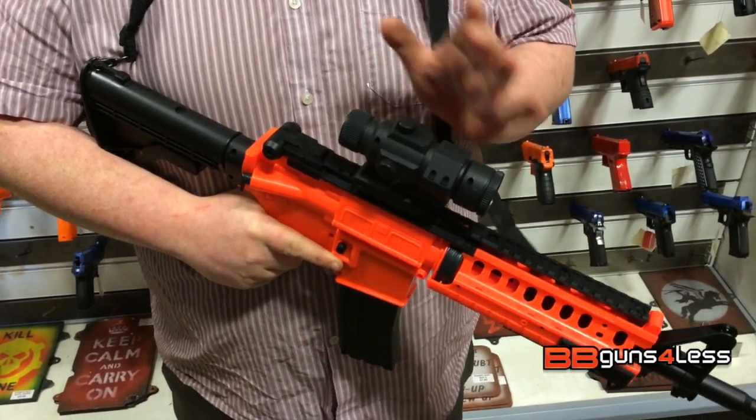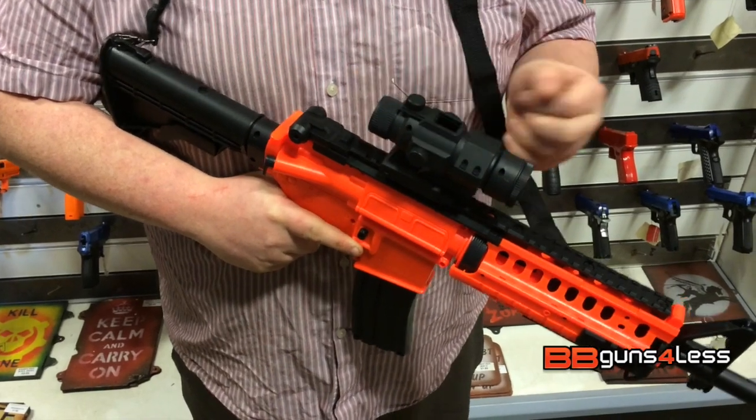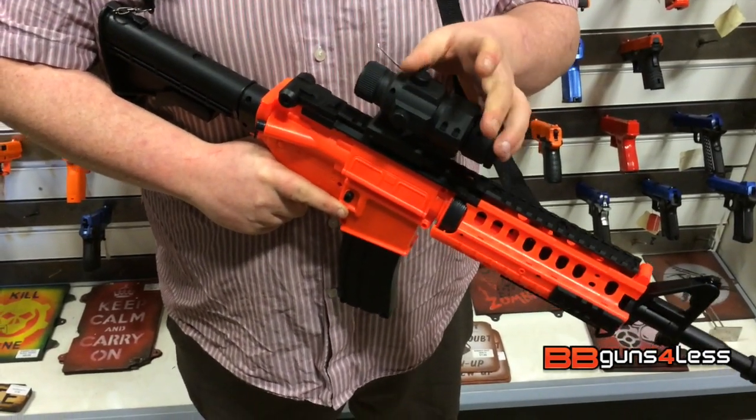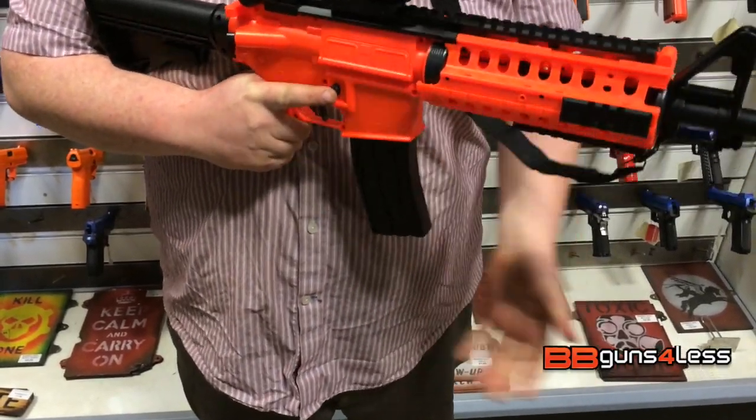Even though this is a weird gun with the setup, there is one advantage to it being like this: if you're a new user to airsoft, it's very easy — all you have to do is pop that open, pour your BBs in, it holds a lot of BBs, close it back up, and you're ready to go. No need to search for your mags and get them loaded.